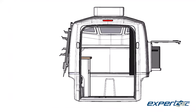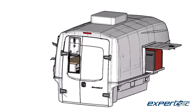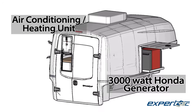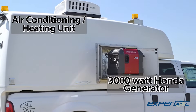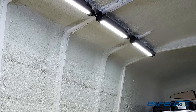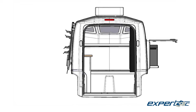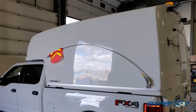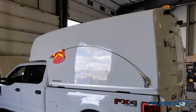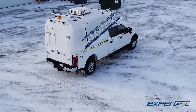We designed our fiber-optic splicing truck body with technicians in mind. Built-in generators and HVAC provide a comfortable environment for these large workstations, and we've made sure to provide plenty of LED lighting to really make it easy to see the work. Between that and the cavernous storage, the end result is simple — Expertec hasn't just built a good platform in which to handle splicing fiber lines, we've built the perfect platform that allows technicians to get the job done easily, anywhere and anytime.